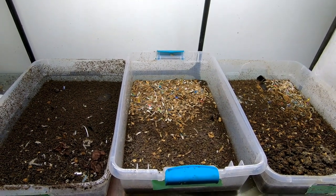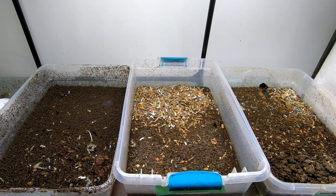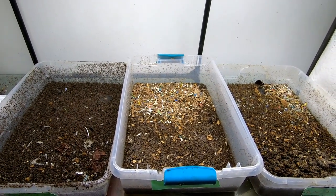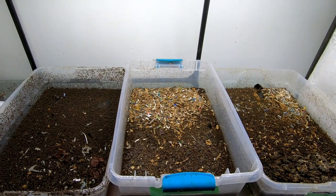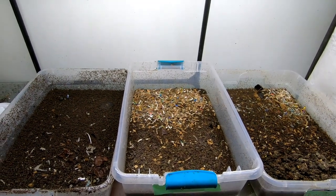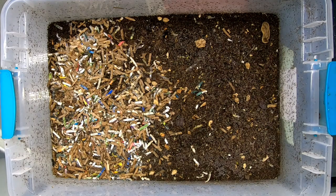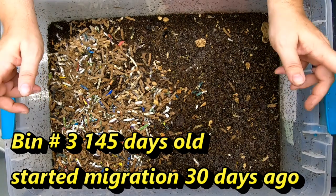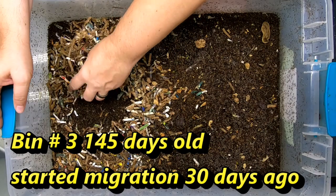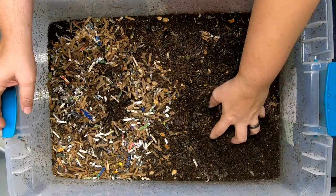This is the first check back since I've been on vacation, so they have not been looked in on in about one month. We are going to start by taking a look at Red Wiggler bin number three. I'll put the specs below as to how long this has been going, but if I'm not mistaken this is the one that is about halfway done.